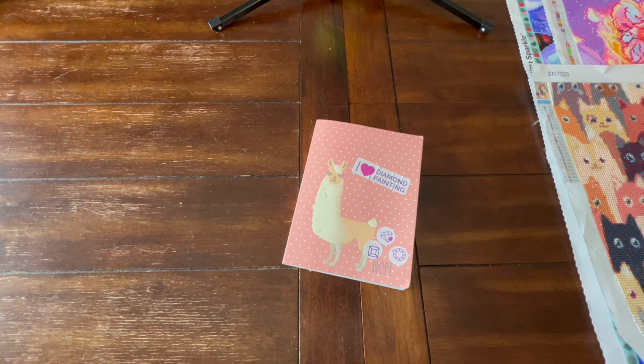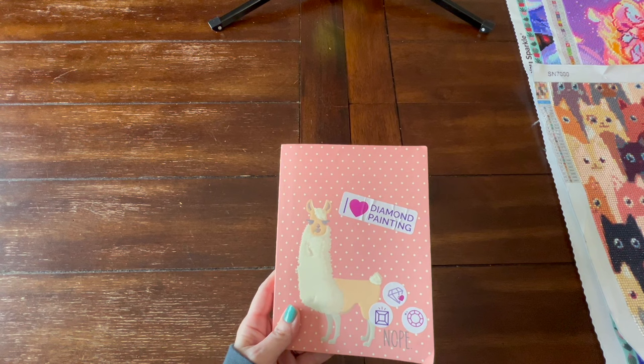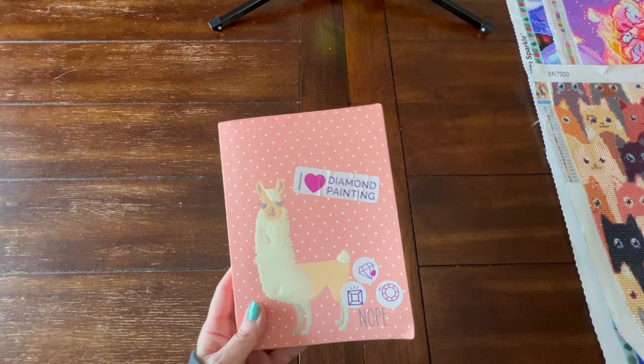Hello, hello, crafty peeps. Welcome back to my channel, Crafty-ish Kristen. Today I have a year in review for you guys — these are all of the diamond paintings that I finished in 2023. I started diamond painting in March. This is my diamond painting logbook. As you can see, it is not fancy. I purposely put those stickers there because I thought it looked funny, like he was pooping out the stickers — that's my sense of humor. So let's get started.